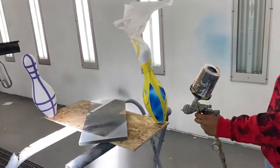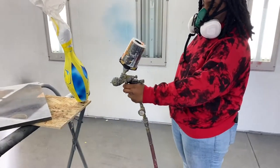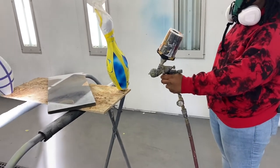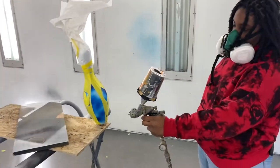All right, remember the bowling pins, guys? Well, Jasmine here has got hers taped up. She's putting the first coat on. She's gonna put it on real white so that it doesn't bleed underneath the masking tape. Go ahead, take it away, Jasmine.